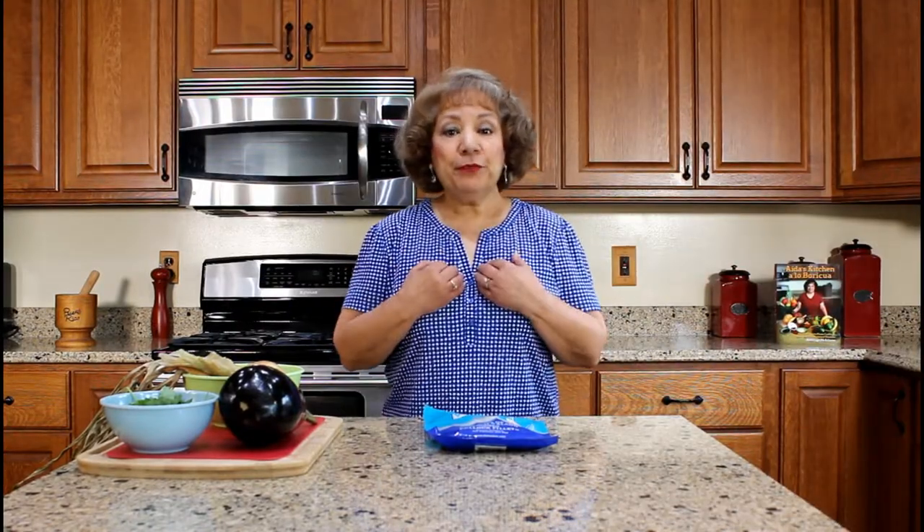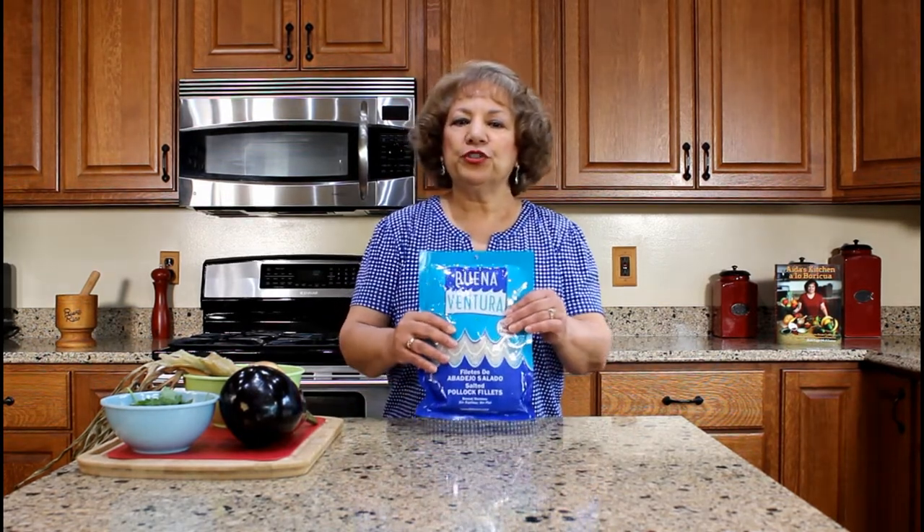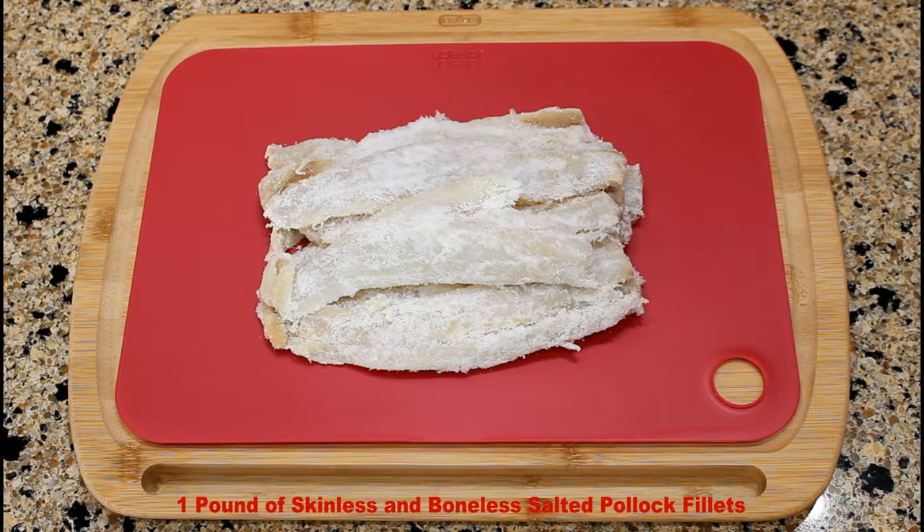The next step is to de-salt and cook the salt cod. I prefer to use the boneless and skinless salted pollock filets instead of the authentic salted codfish because you omit the skin and bone removing process, which saves you a lot of food preparation time. This is the Buenaventura brand, but you can purchase the brand of your preference. The salted pollock filets are a member of the codfish family. The Spanish term for both the authentic salted codfish and the salted pollock filets is bacalao.